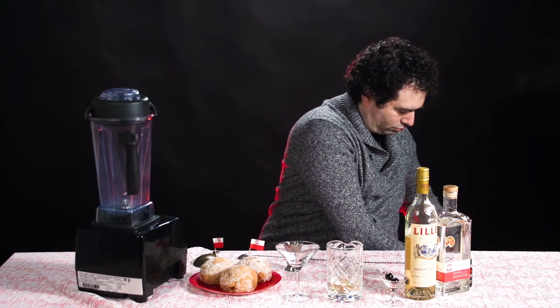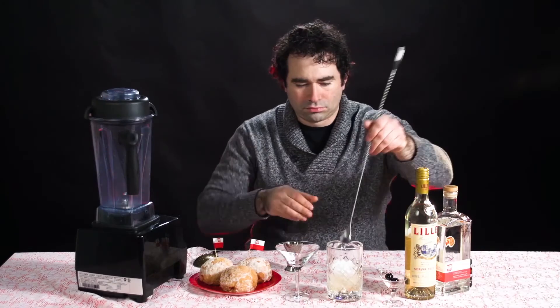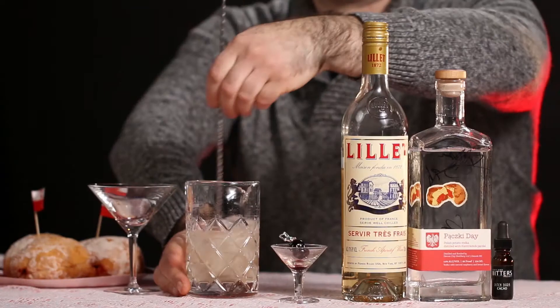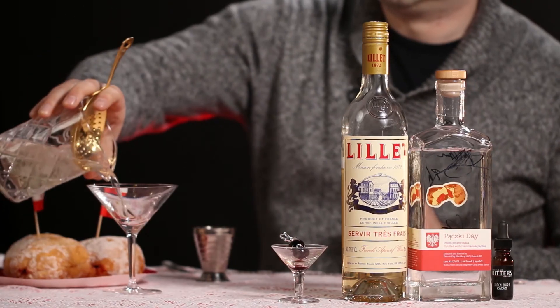Step 4: add ice and stir to chill! Step 5: strain that into a Martini glass!